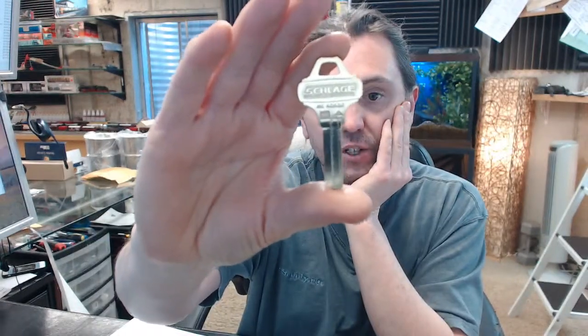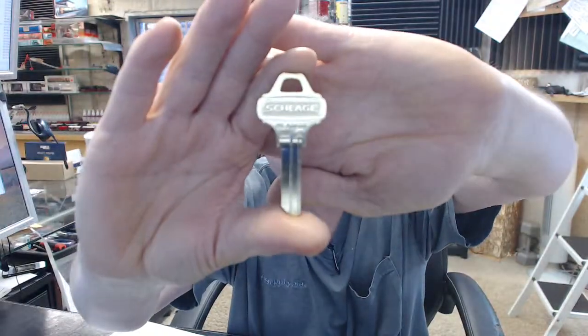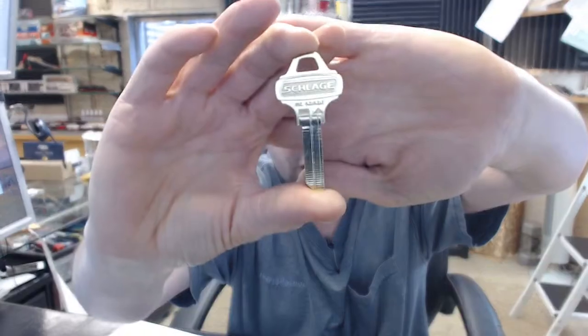Hello, my name is Rich Howard, owner of Architectural Builder Supply. This video is to bring you a closer look at the Schlage number 35-009C100 key blank.